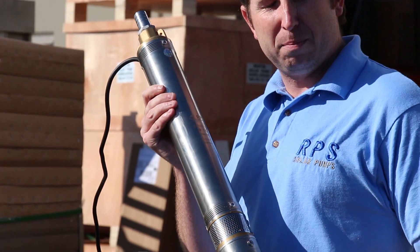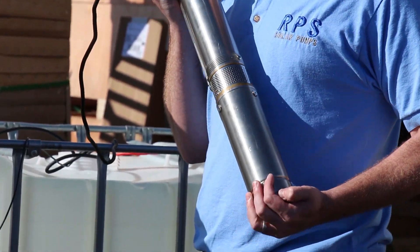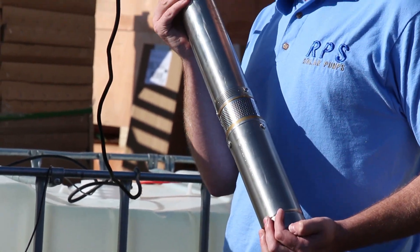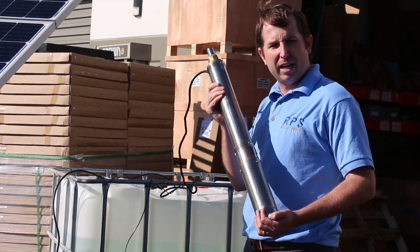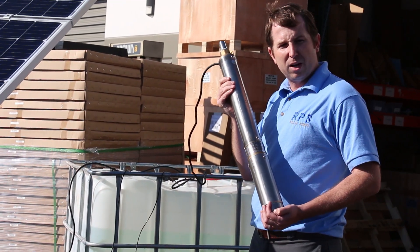The great thing is it's the same pump and motor, so if you want to upgrade later you can start off with the 400V and then upgrade to the 800V. We're gonna get this here in the tank of water and give it a test so you can see how much water this actually pumps at low heads.